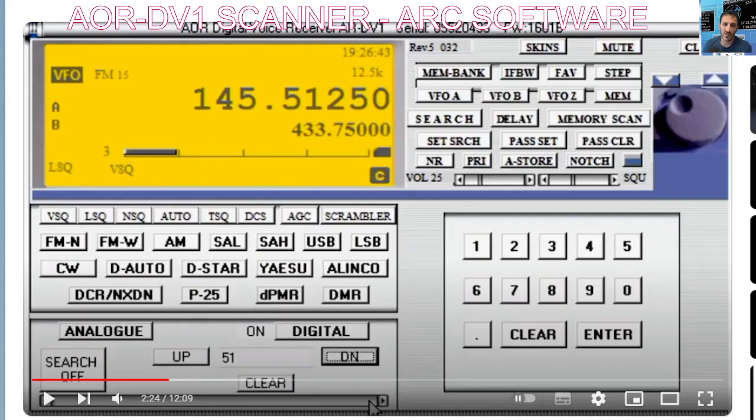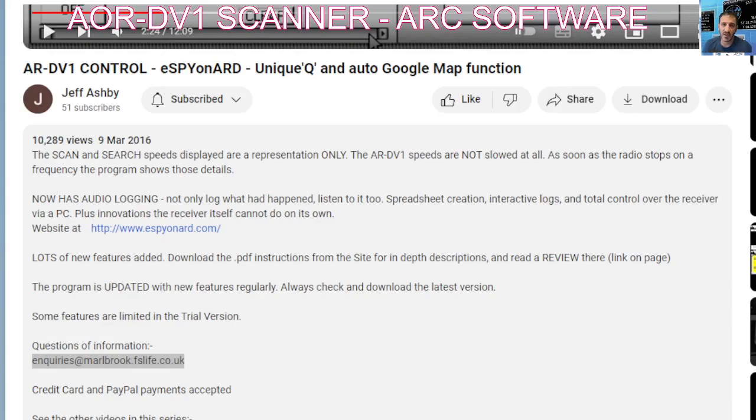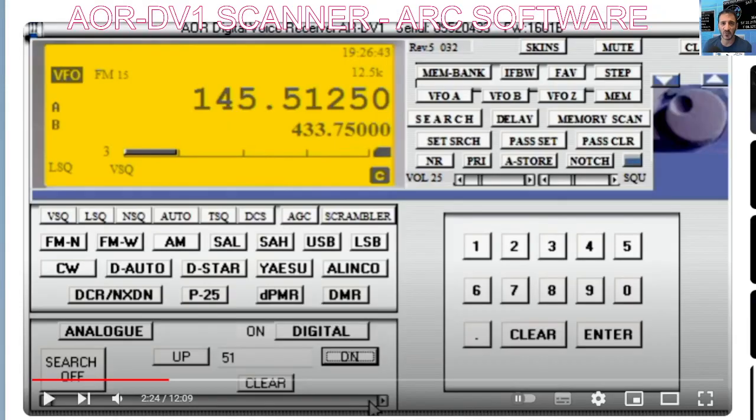There's an email — inquiries at what looks like marlbrook.fs — I'll put that link in the description. It is for the DV1 and it looks really good, so I'm going to find out more. Once I've got the information I'll make a video on it. Thanks for watching my channel, bye for now.